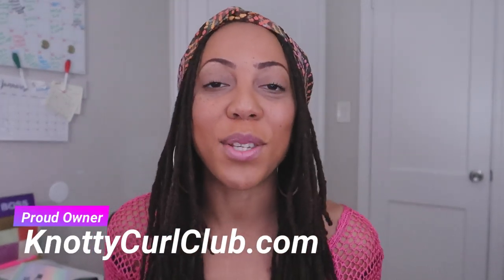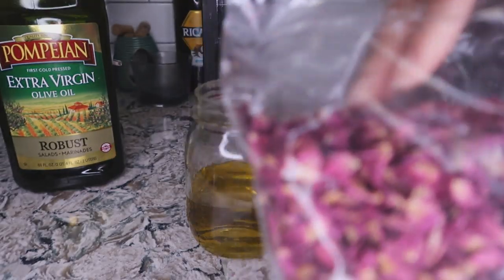Hey everyone, it's me Desiree Marie. Welcome back to my channel. Today I want to bring you guys along with me as I make some concoctions.